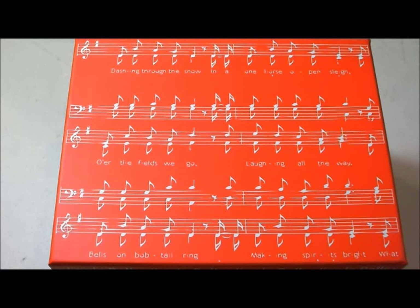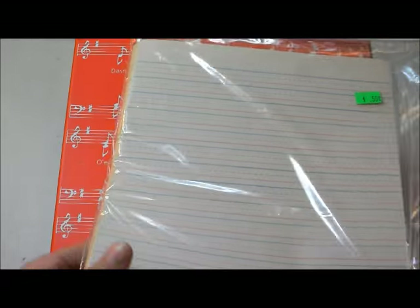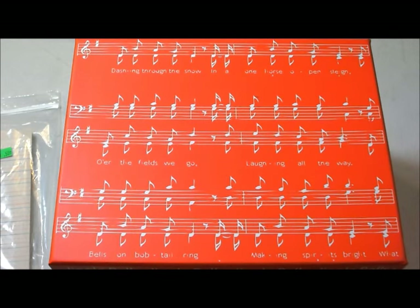First of all, look at this beautiful paper — I'm in love with it, it was 50 cents. And then for 10 cents we had this pink lined paper, none of which I need. You do understand that, right? That I don't need any of this — it's ridiculous.